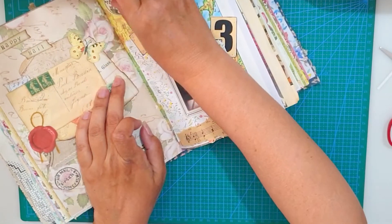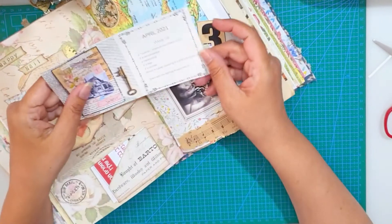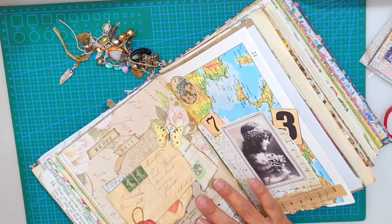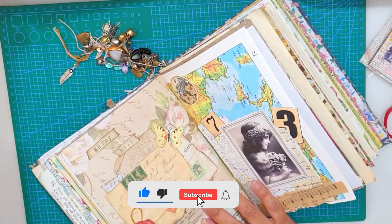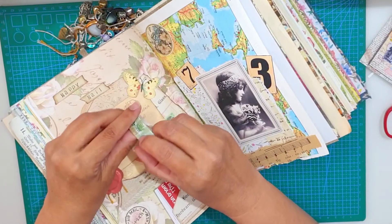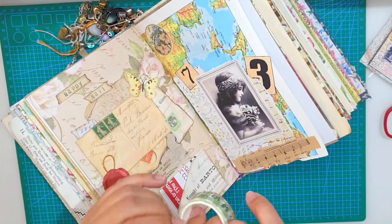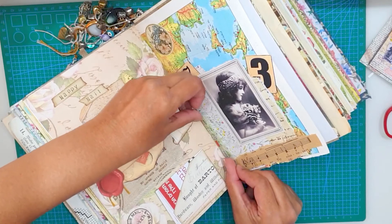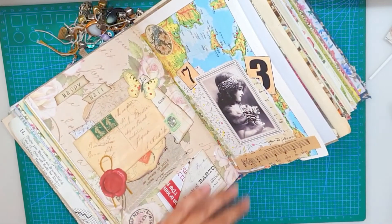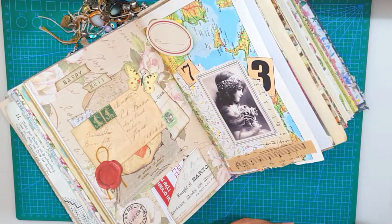I pretty much have everything, but I still wanted to add a few more touches. I also wanted to add this assignment that I printed at the top there. But before everything, I really wanted to add some washi tape to add just a bit more color. I'm trying to see if I want to add a label at the top, but I ended up choosing another label at the bottom.